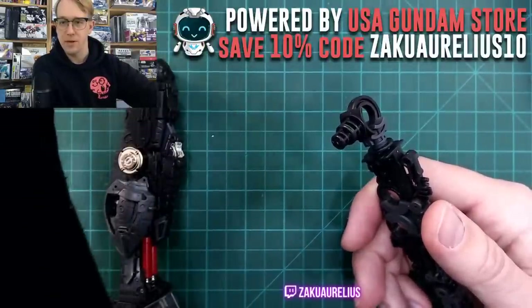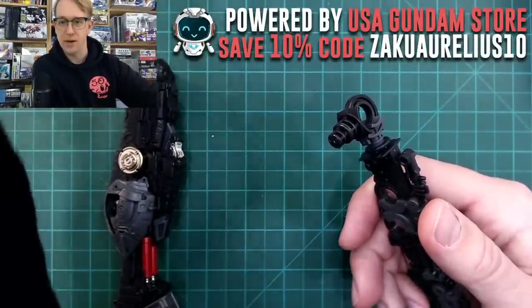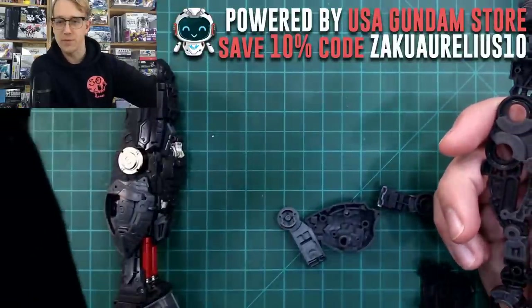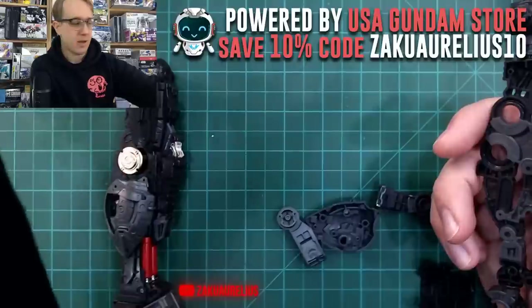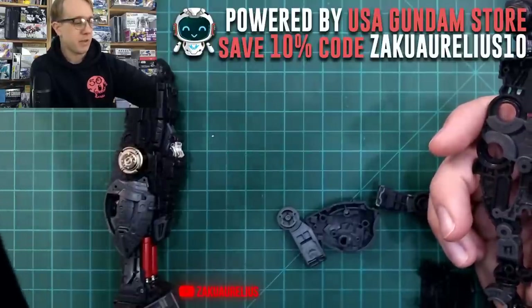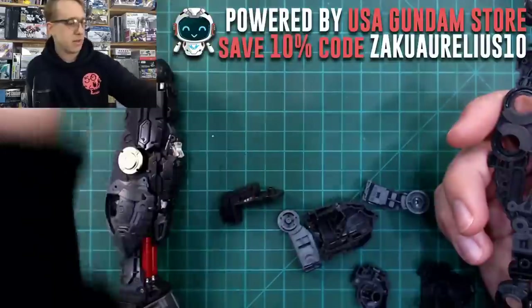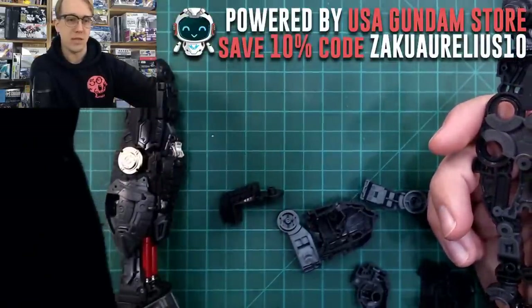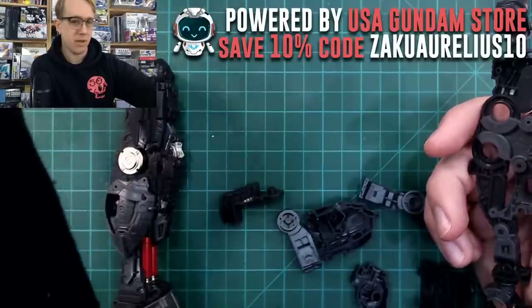Kirito asks: I'm missing a part from the box that was not on the runner or in the bag — how do I get a replacement? Contact whoever you bought the kit from would be the best bet — that's how I'm getting mine. And yes, there's someone else also missing a part.